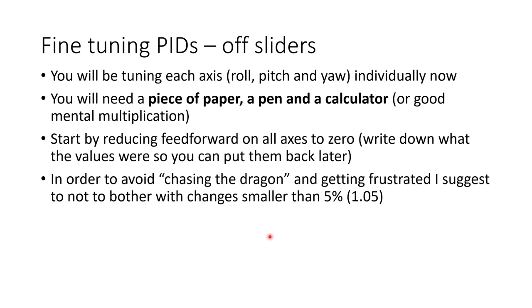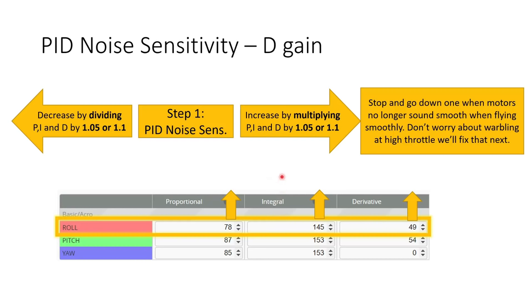Now that we have these three key ratios to tune, you're going to be tuning each axis individually — roll, pitch, and yaw separately. You'll need a piece of paper, a pen, and a calculator or good mental multiplication. Start by reducing feedforward on all axes to zero — make sure you write down the values before so you can put them back later. To avoid getting frustrated, don't bother making changes smaller than 5% or a multiplying factor of 1.05. We'll start by tuning PID noise sensitivity — our D gain — by multiplying P, I, and D by 1.05 or 1.1.